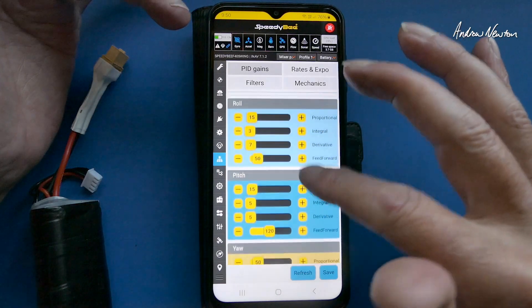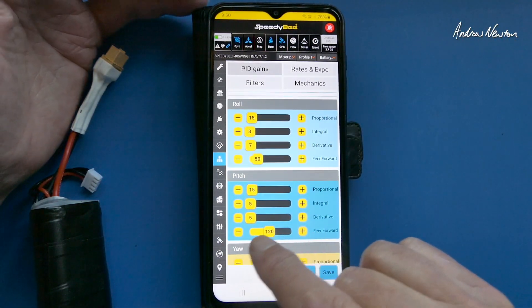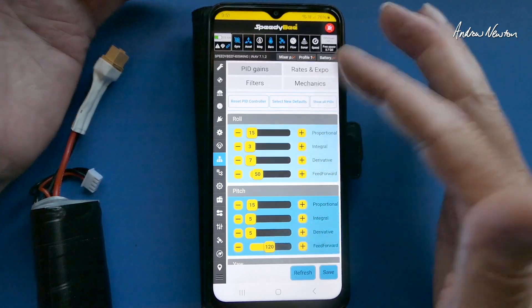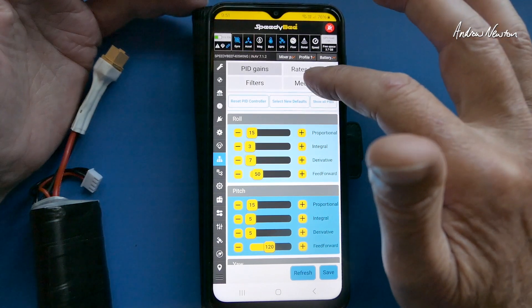The PID screen is one you would probably play with out in the field. Mainly I would play with the pitch feed forward to get a nice feel for flying in acro early on. You can change the P's and I's if you want to, but I rarely change them — I often just leave it as it is.